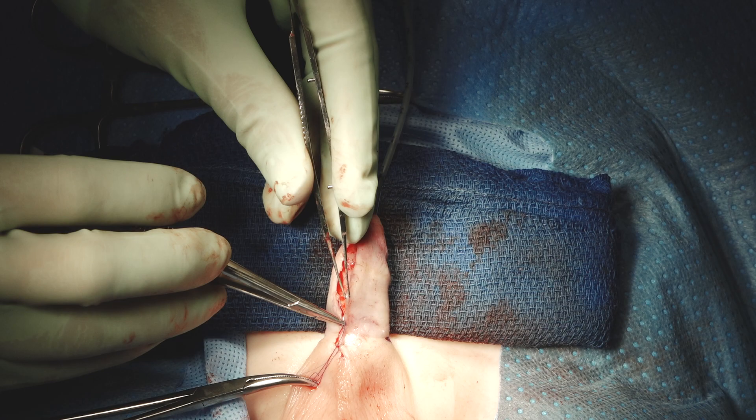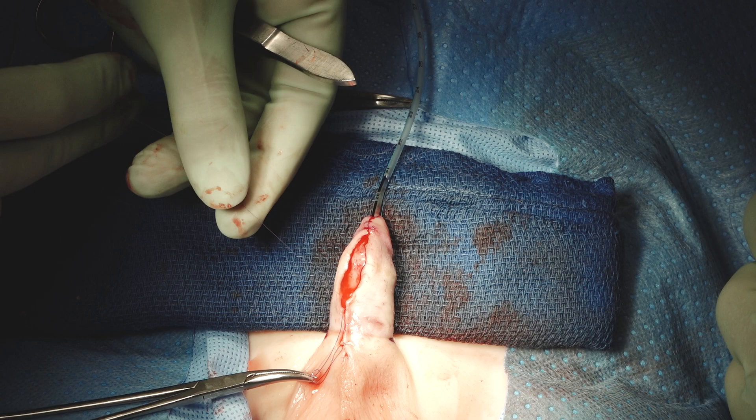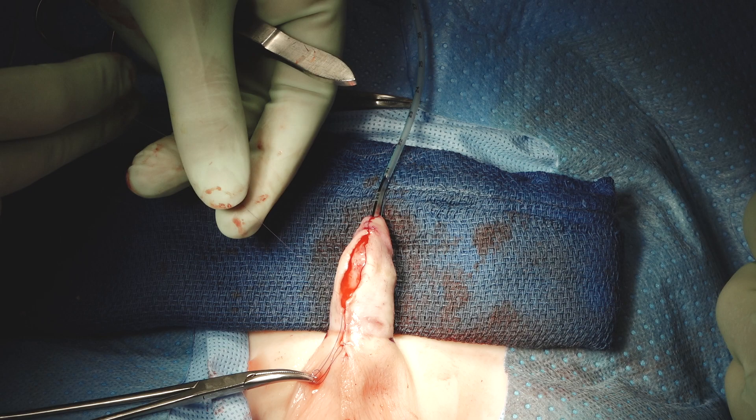We'll use a Tegaderm bandage and 4x4s just like we do for any of our primary closures. We'll leave this catheter in for a week. Hopefully he doesn't have any problems in terms of recurrent dehiscence or fistula. Thanks for joining us today — if you have any questions, you can always reach us at info at hypospadias.com.